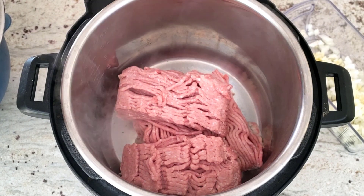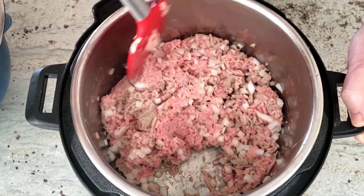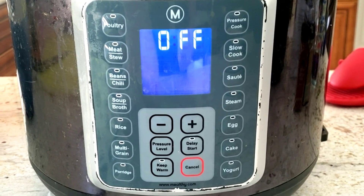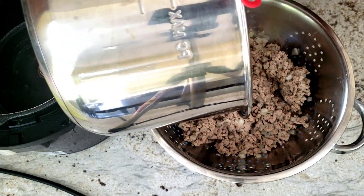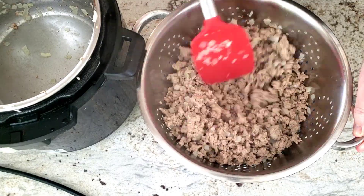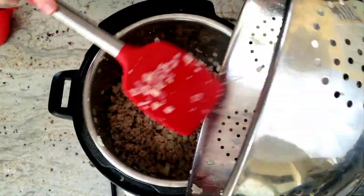Once you have the ground meat in the pot, go ahead and add the chopped onions and garlic to enhance the flavor of the meat. Once the ground turkey is browned, turn off the multipot and drain off the fat. I like to use a strainer and let the juice fall into a bowl, which I place in a jar and into the freezer where I collect the fat so I can throw it all away in solid form later. Place the drained meat back in the pot so we can add in all the spices.